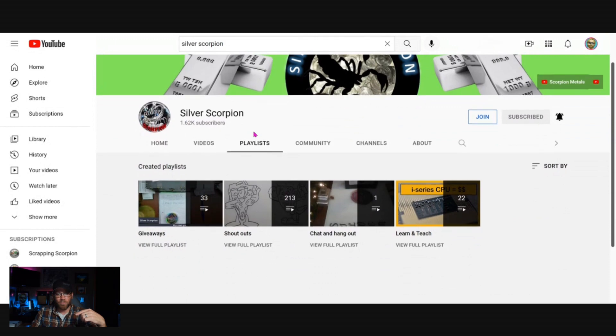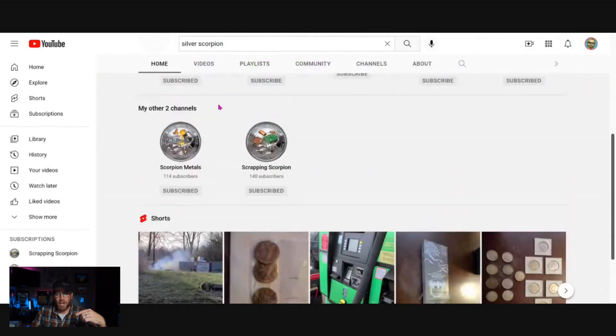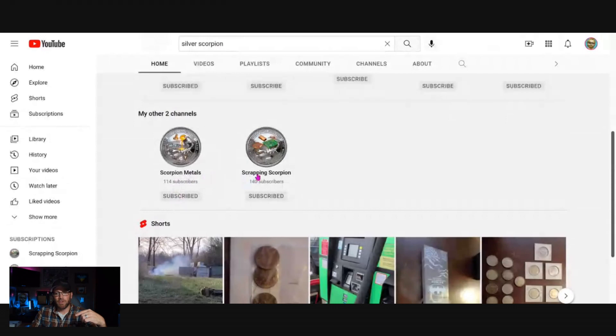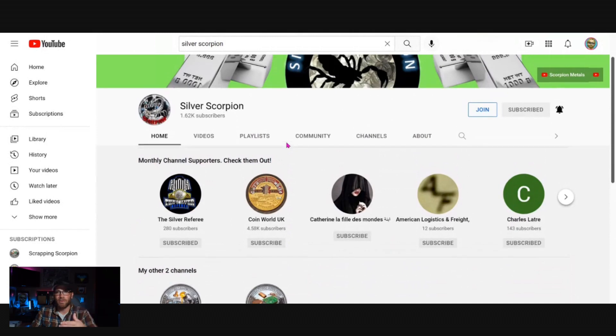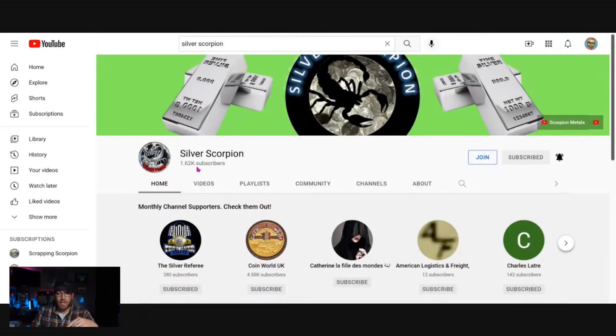He also has two other channels — Scorpion Metals and Scrapping Scorpion. He does a lot of different things with scrapping, including how to extract gold out of certain things — it's good stuff. He's at around 1,620 subscribers and wants to make the push to 2,000. If you're watching and you're not subscribed, do me the favor, do him the favor — head on over there. Thanks brother, I appreciate everything you do, and I'll see you all on the next one.